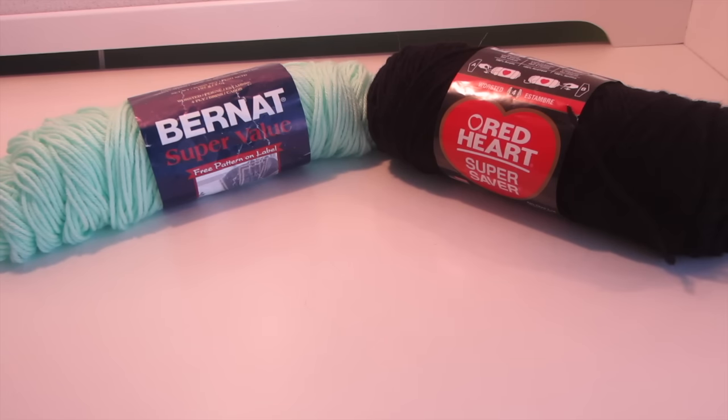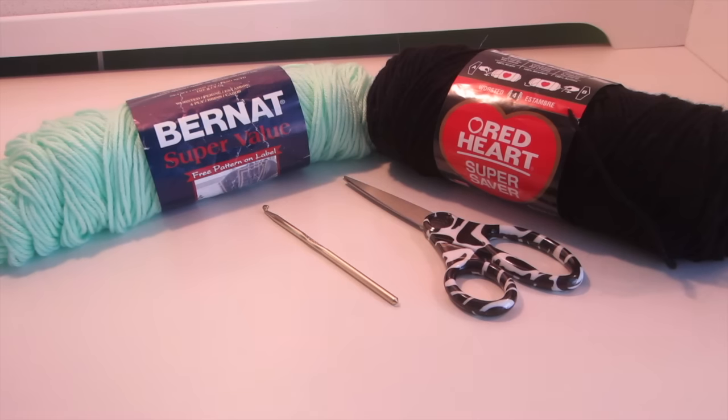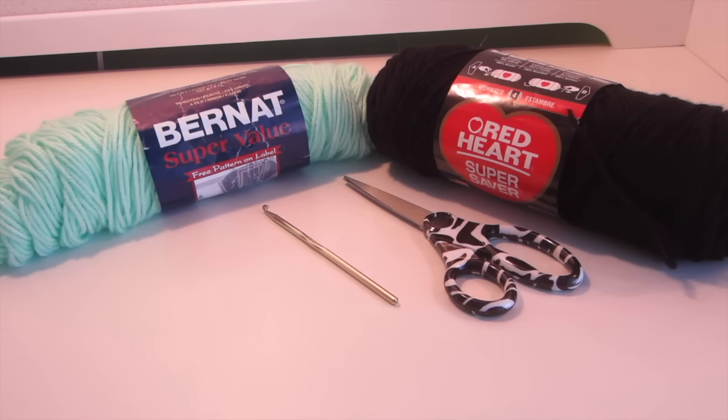You will need your choice of yarn — I will be using black and green yarn — scissors, a crochet hook (I'll be using a 5 millimeter hook), and a sewing needle.